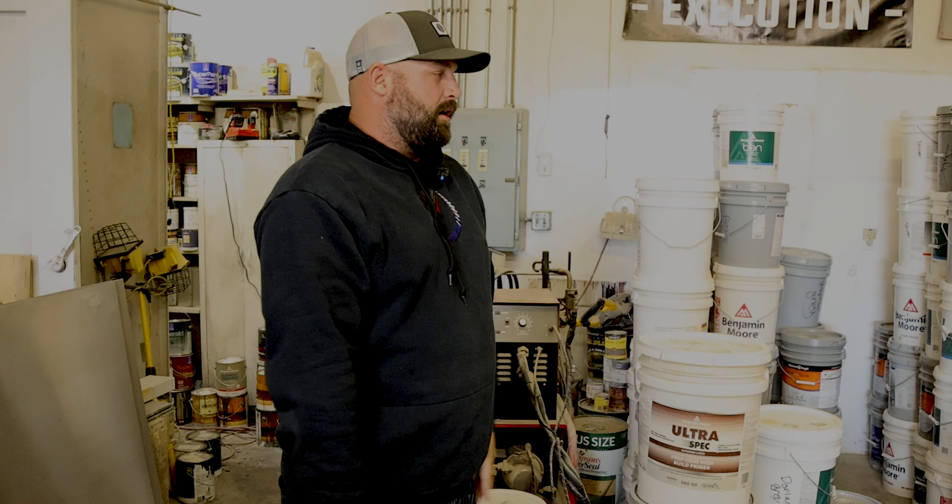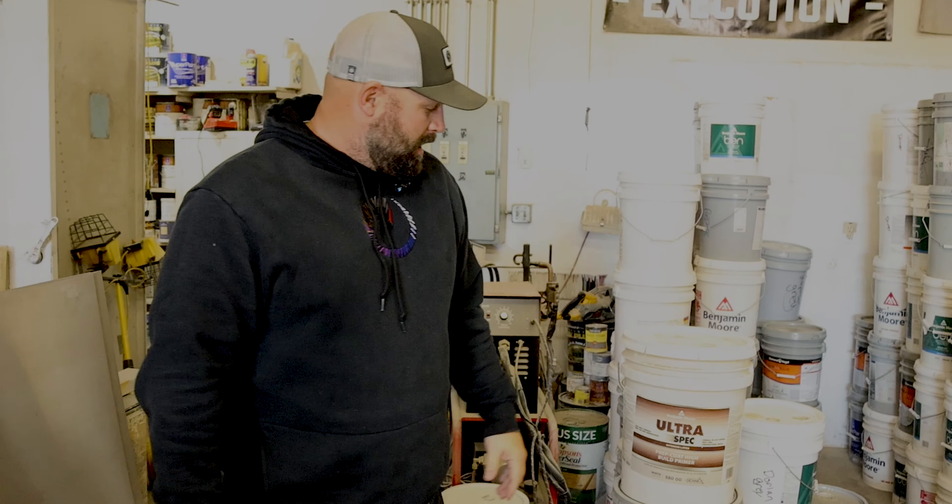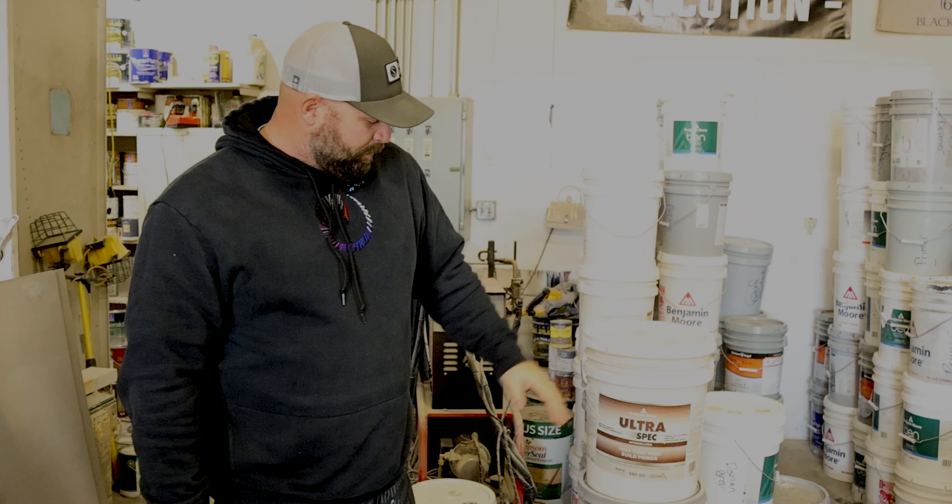We're back here with our paint. We have a couple different brands, but I'm going to focus on Ben Moore today. This is Ben Moore Ultra Spec — it's a prep high build primer.